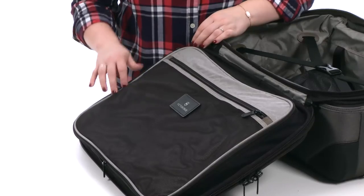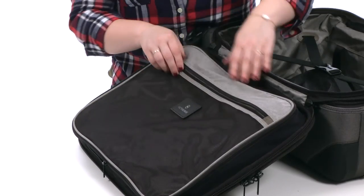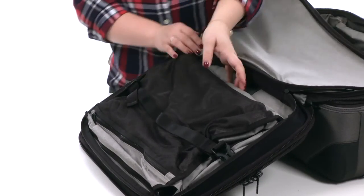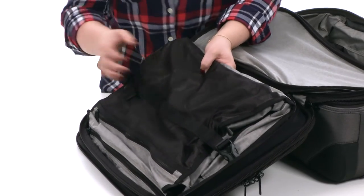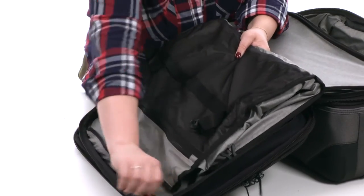On the back side of the lid you'll find a zippered mesh pouch which is great for organization on the go. You'll also find a fold-up garment suiter which is great for taking clothes that need to be hung on trips. You'll also find that it is removable by unlocking the compression straps and unzipping this portion here.